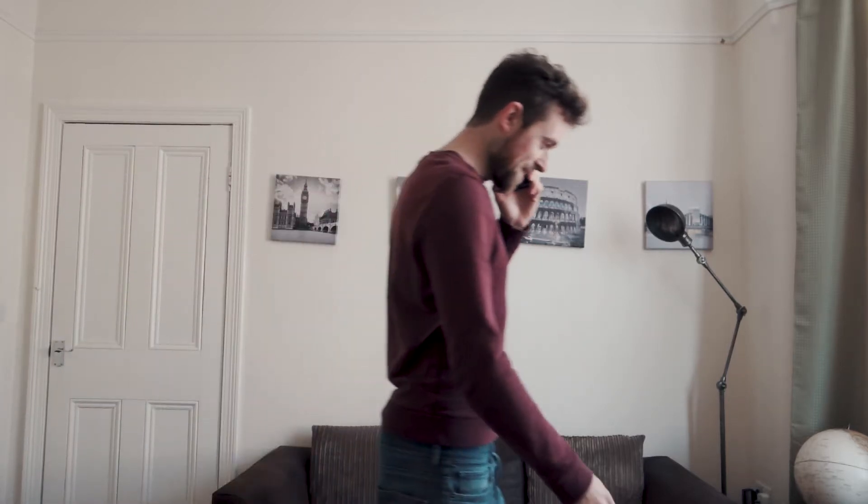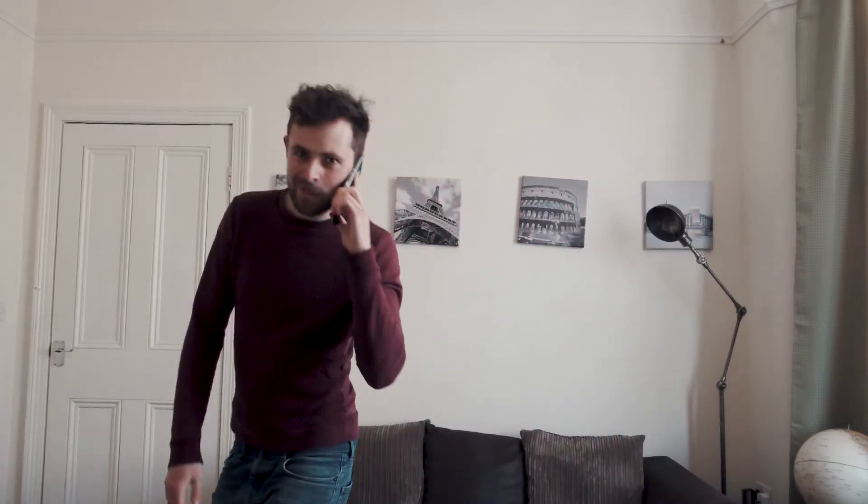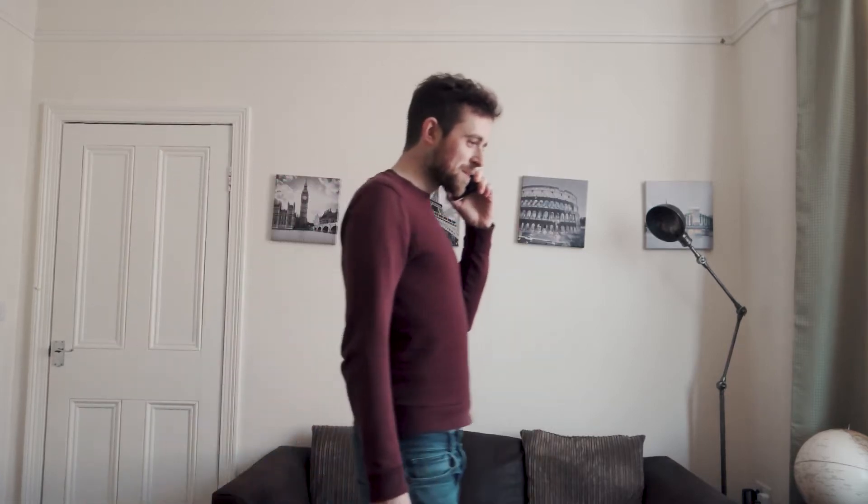Hello mate, how's it going? Yeah, good. Do you have a spare keyboard I could borrow? Yeah, I know that's a weird one. It's alright — no worries mate, I'll try something else. Bye.